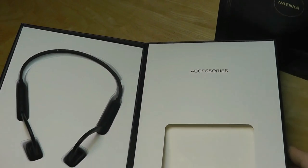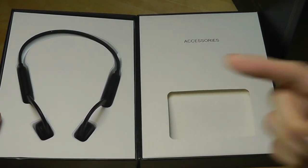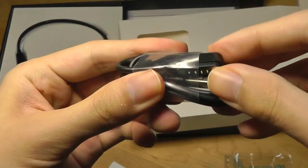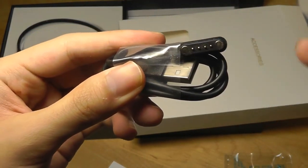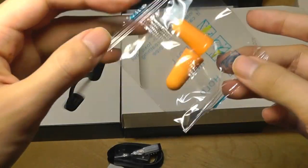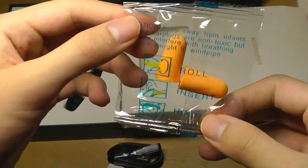It opens up like a book, and we have access to the neckband. That includes a quick user guide, the proprietary charging cable, which is magnetic and uses pogo contacts for both charging and syncing data — so make sure you don't lose this cable. There are also some spare earplugs included.